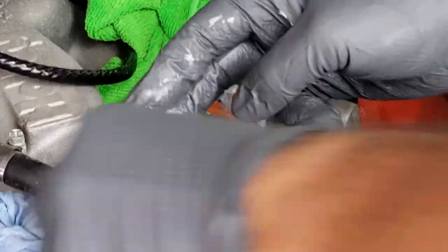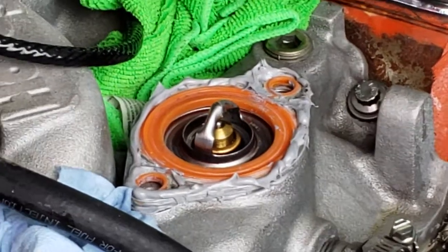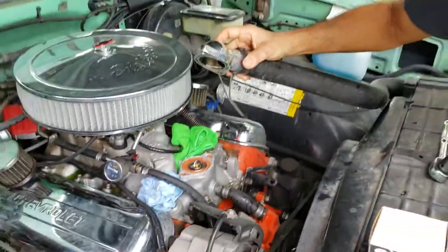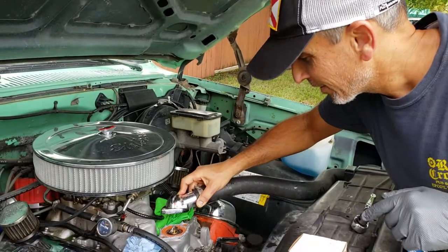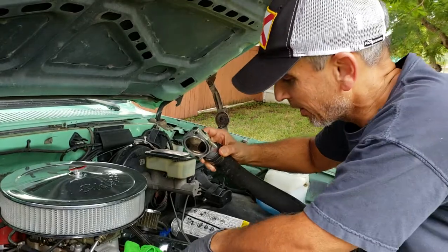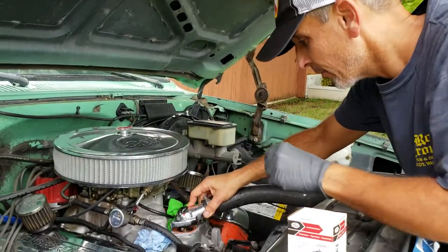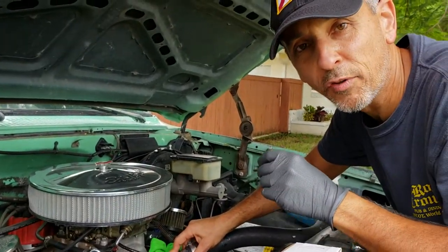So this is the Mr. Gasket housing and the metal gasket. I already had cleaned the surfaces — it's very important to clean the surfaces. The bolts are here, and make sure it's dry on both sides of the gasket.